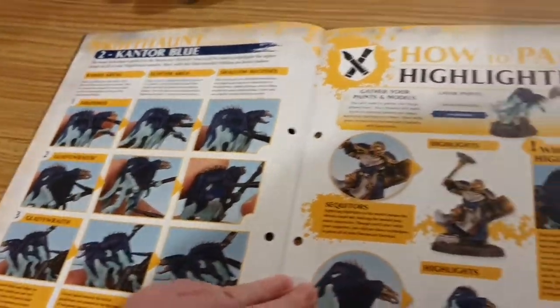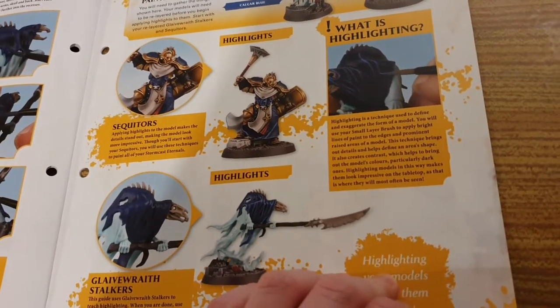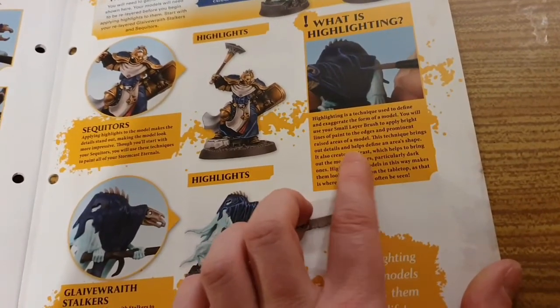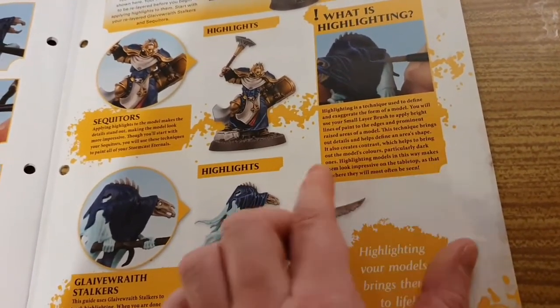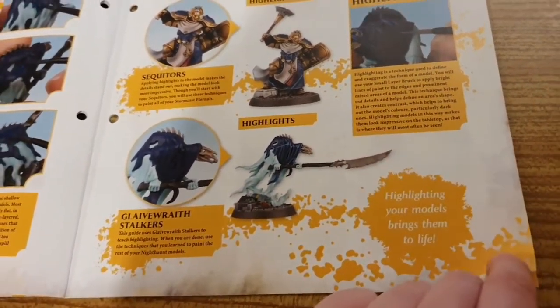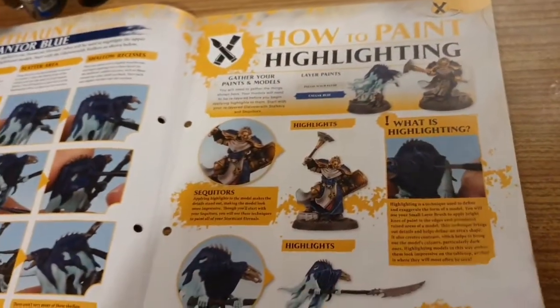In this guide you will learn a technique called re-layering. Re-layering is used on soft textures like cloth. As these areas reflect light differently than hard surfaces like metal, you will selectively re-apply base paints over the areas you have already shaded. This will make the shadows subtler and the highlights applied later less extreme in comparison. So that's Ricard Flesh, then you use the Cantor Blue. Night Haunt. And then it's how to highlight — the two paints you got with this issue are used here for highlighting.